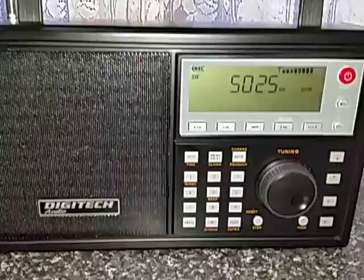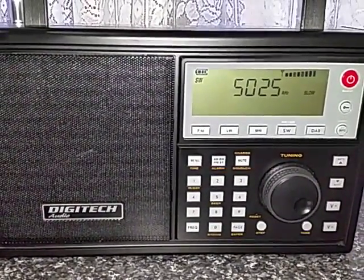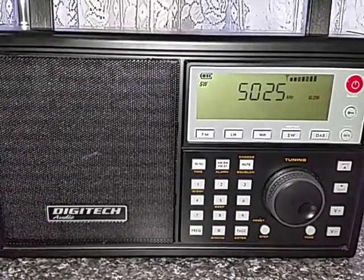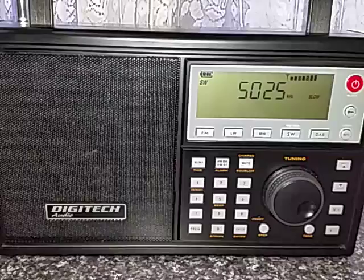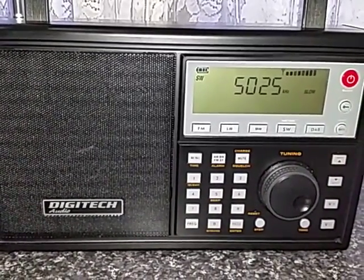Just zoom in a little bit closer there — a very, very good signal so far with this amplified loop for this time of the evening. That's just a quick one to give you a bit of an idea of the DX capabilities of this radio.